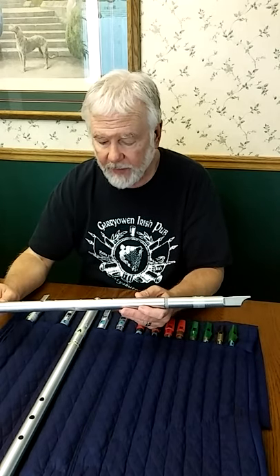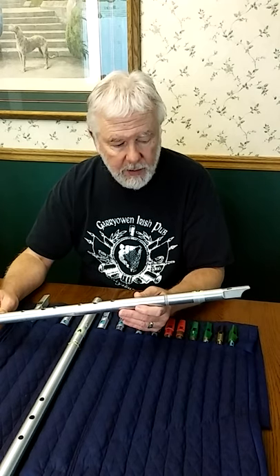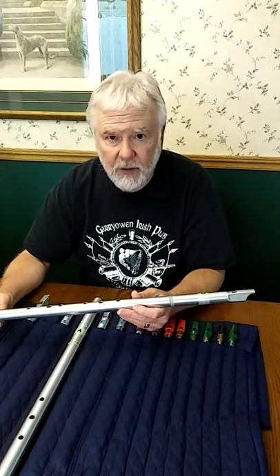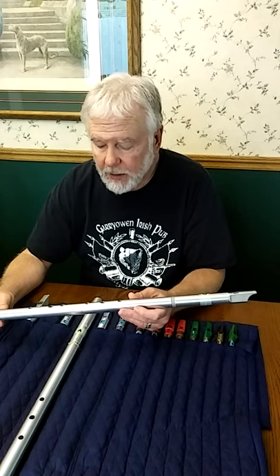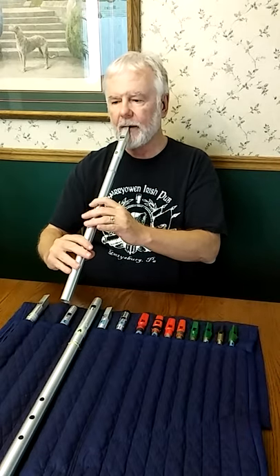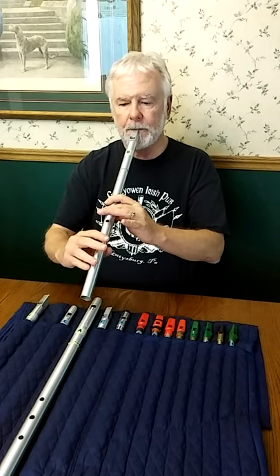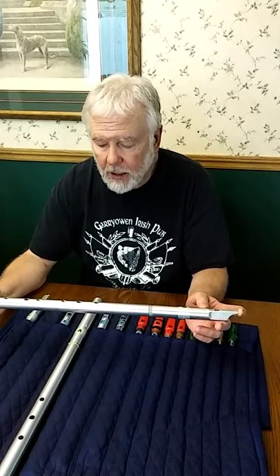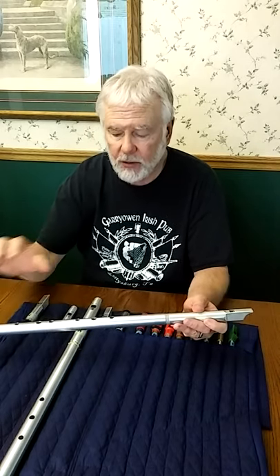When people think about vibrato, the most common thing is the kind an orchestral flute player or formally trained singer will use — the so-called diaphragm vibrato. You're going like that, and on flute or whistle it sounds like this. One advantage is it's easy to vary the intensity — you can make it very subtle or make it stronger.